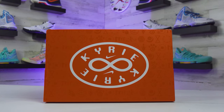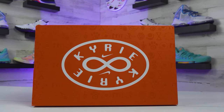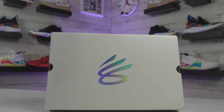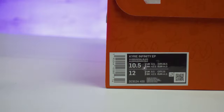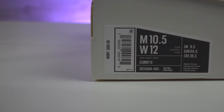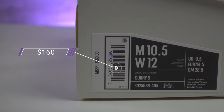Starting off with the box and the price: the Kyrie 8s get some Kyrie text inside of an oval pattern, then you have that sideways infinity sign that also doubles as the number eight for the model. Switching over, the Curry 9s get a matte white box with Steph's new player logo on top in a metallic gold color. As for pricing, the Kyrie 8s retail for $130, which lines up with last year's Kyrie 7, and the Curry 9s retail a bit higher at $160 — but no price jump to worry about on those either.